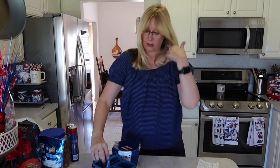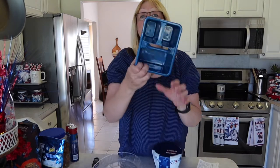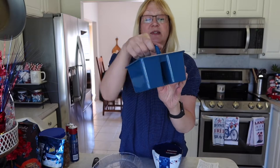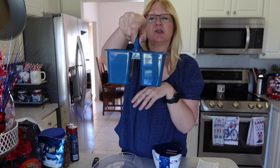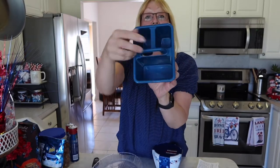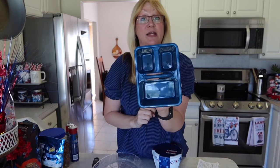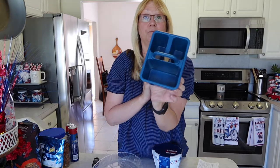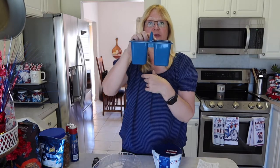From Dollar Tree, I also picked up this item that was actually in the education section — the teaching supplies. It's a little caddy for crayons and scissors, but I picked it up so we can use it for our utensils. We'll have this on our table with the forks and knives and maybe some napkins in here. I thought that'd be a good use for that item.